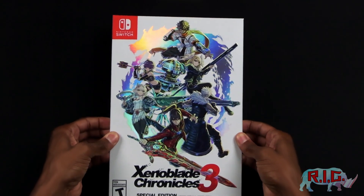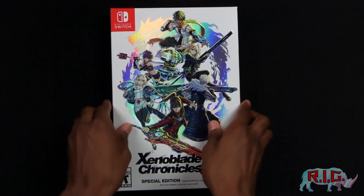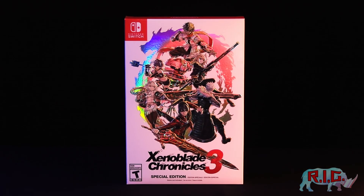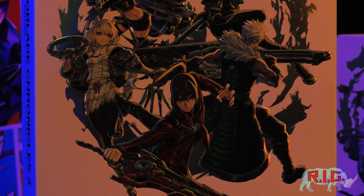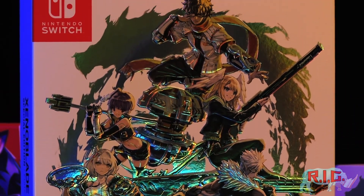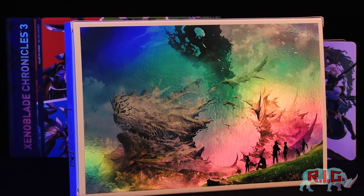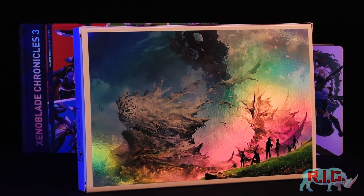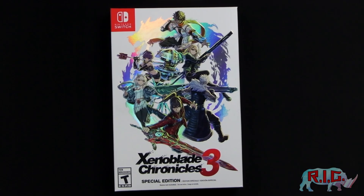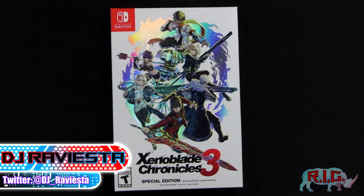So this came in recently and I cannot wait to check it out. Let's talk about it. Ladies and gentlemen, boys and girls, elephants and squirrels, this is DJ Raviesta here on Rhinos Inc. Gaming.